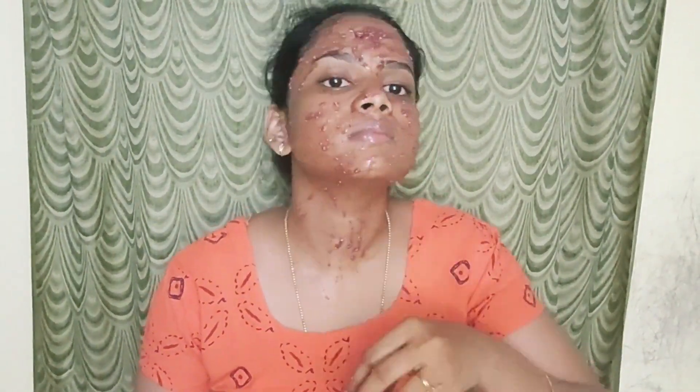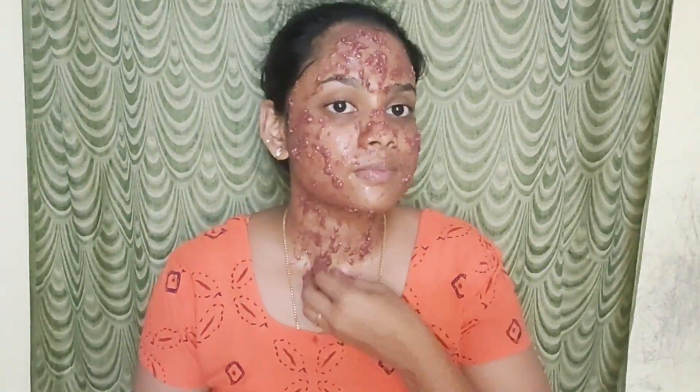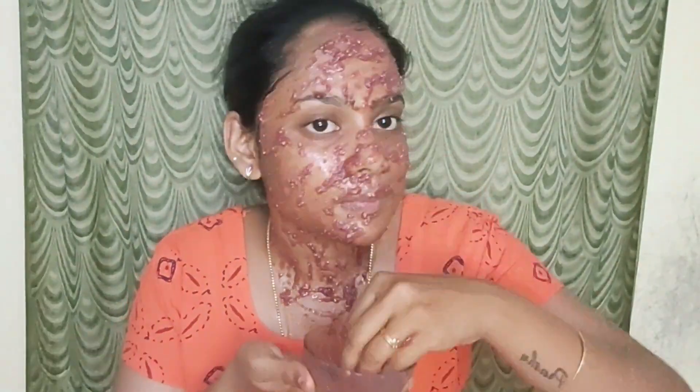There is vitamin C. There is a nice moisturizer and clean. We can use the face wash daily. The skin is fine. Take 10 to 15 minutes, then you can use the face wash.